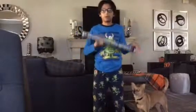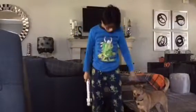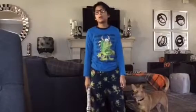Hey guys, CJ here showing some special effects. If you're wondering why I'm in my pajamas, it's in the morning — it's Saturday.